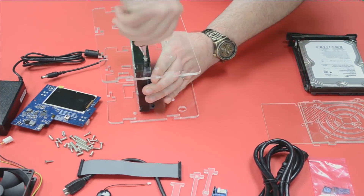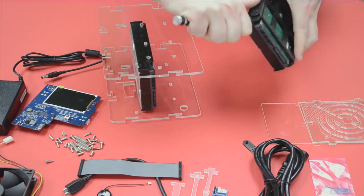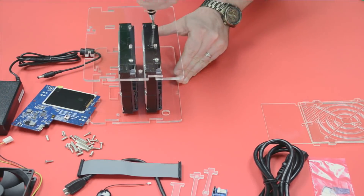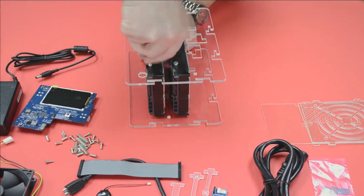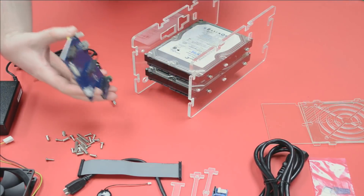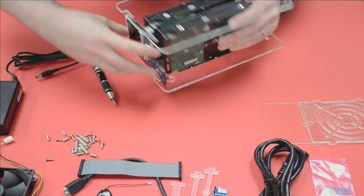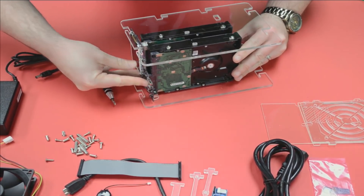This particular unit, the Cloud Shell 2 case, includes a backplane with RAID capabilities. By putting two hard drives in here, I can set up a mirror so both drives have an exact image of one another — if one crashes, I still have the data. We just line that up and give it a little push, and it should be nice and snug.